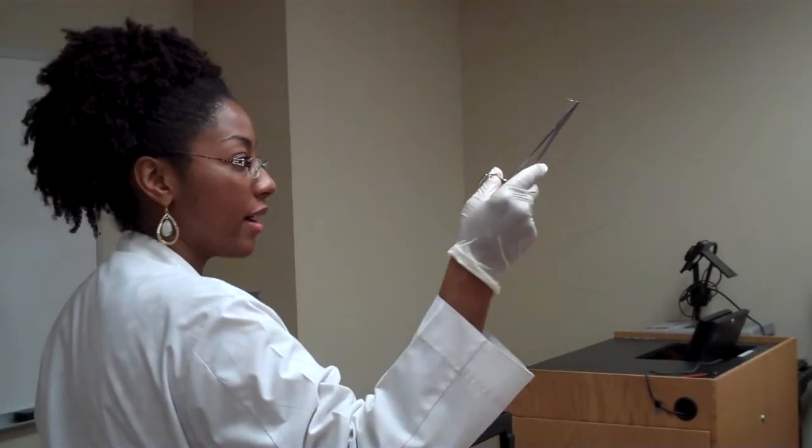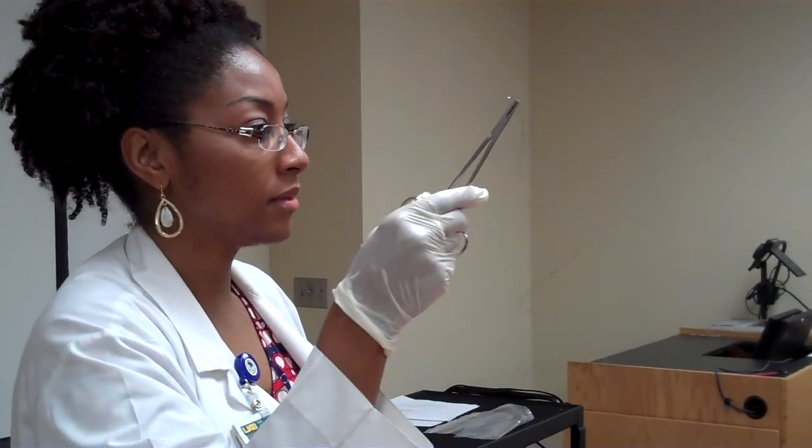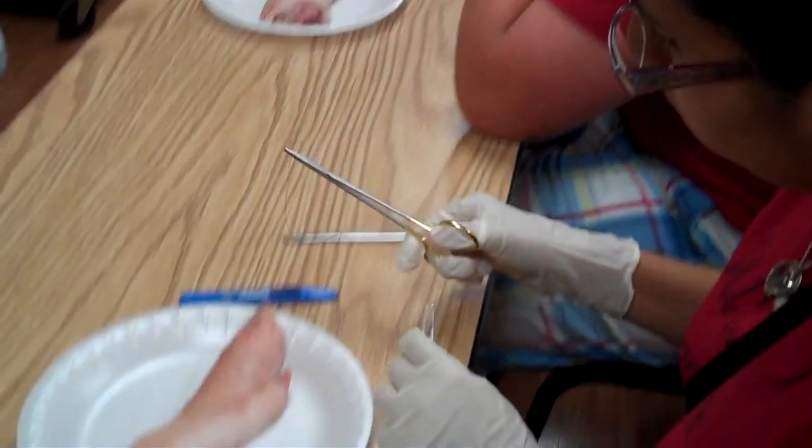Pull the needle out and pull all the suture out — it's about 18 inches long, so go ahead and pull all of it out. Then you have your pickups: the forceps, the tweezer-looking thing.